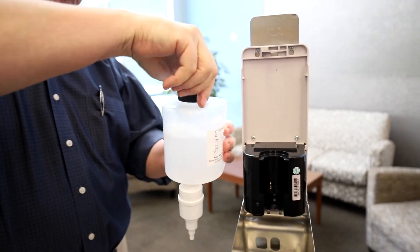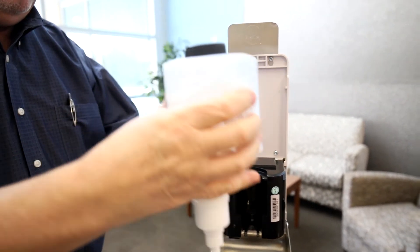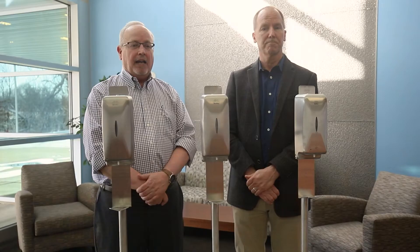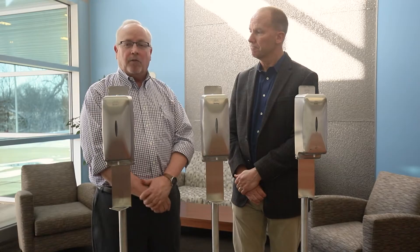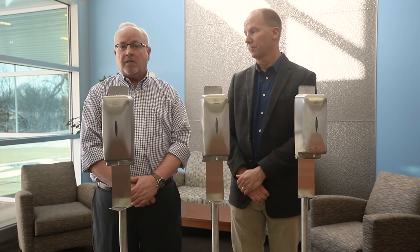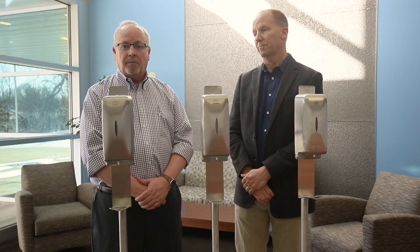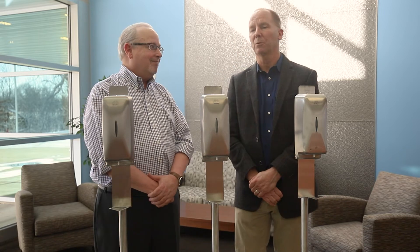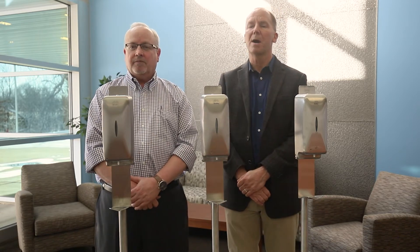A lot of the other competitors in the industry lock you into a specific soap or gel or hand sanitizer, and they sometimes even give the dispenser away for free. This is because they're overcharging you for the product. With a bulk-fill system you save between 70 and 85%, and it will quickly pay for itself even with moderate use.